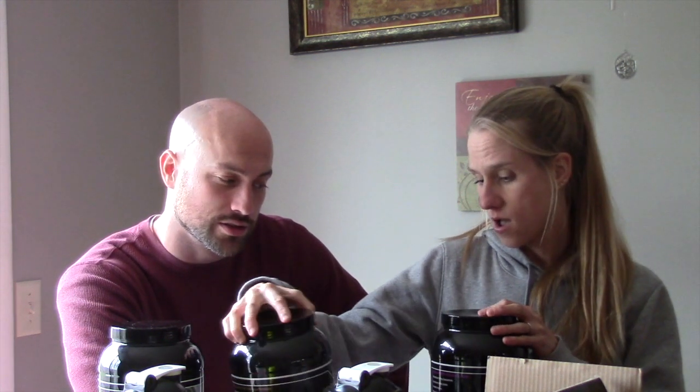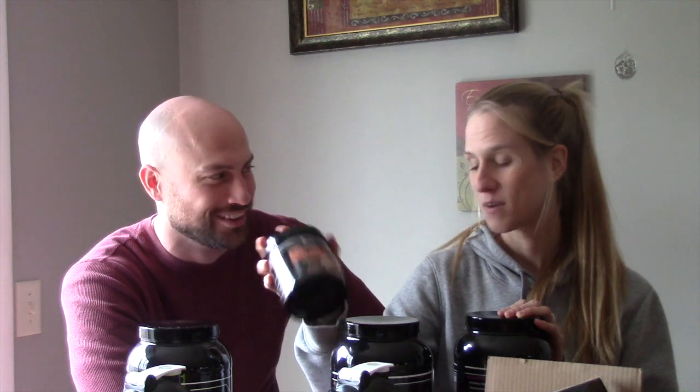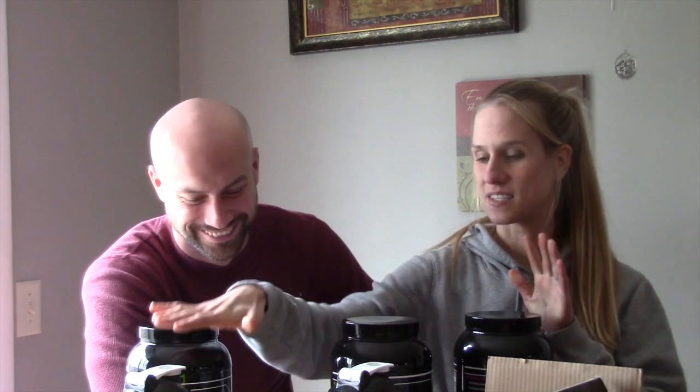There is birthday cake, which I'm excited for. That sounds delicious. Mocha, pumpkin pie, and cinnamon roll. But we are just going to do pumpkin pie, mocha, and birthday cake as a shake. And then I'm going to bake something with the cinnamon roll because we want to see if it bakes good too. We can try it later. So we're going to get these mixed up in the three shaker cups and then we'll come back.